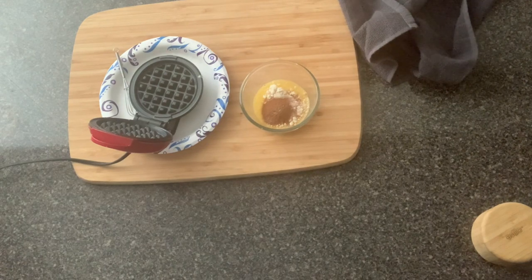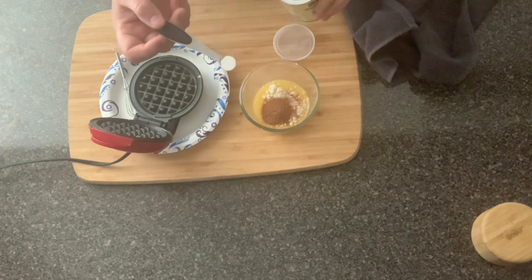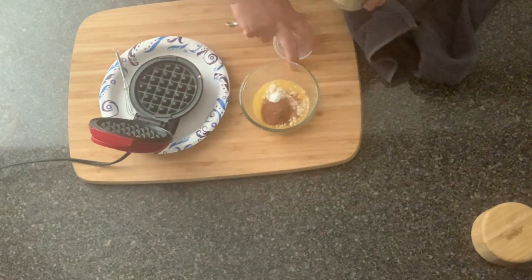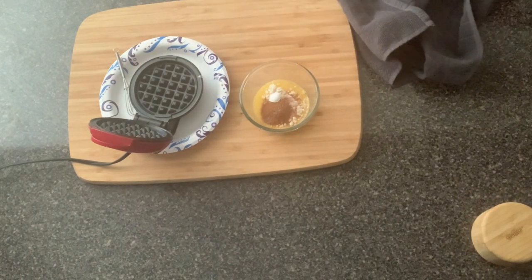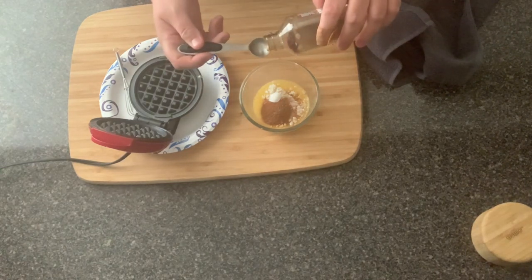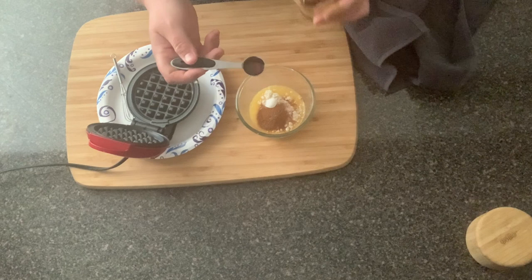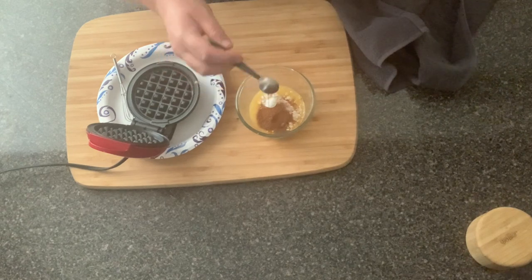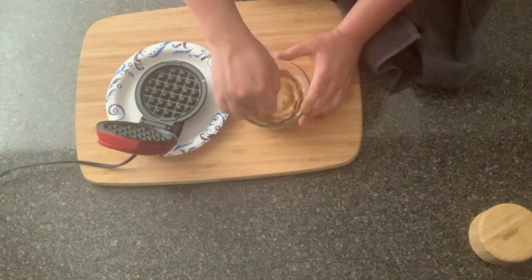The next thing we are going to do is add in one-fourth of a teaspoon of baking powder, and that's going to help it rise just a little bit. Then we're adding in about a teaspoon of vanilla extract. Just whisk it until it's pretty well combined, nice and smooth.